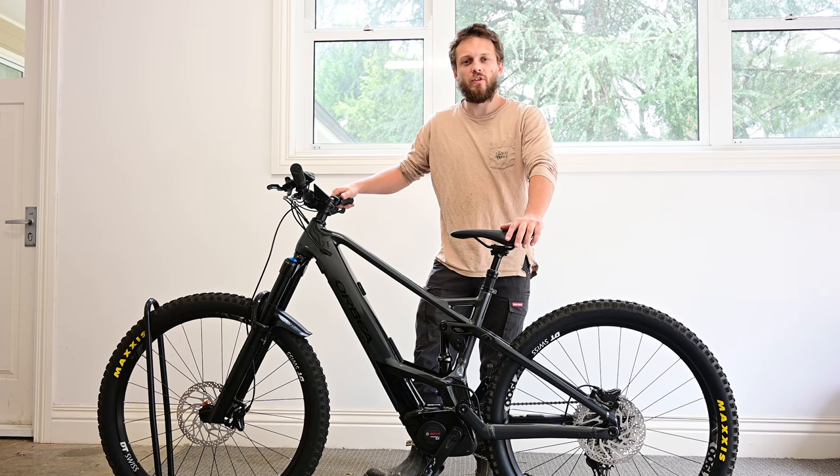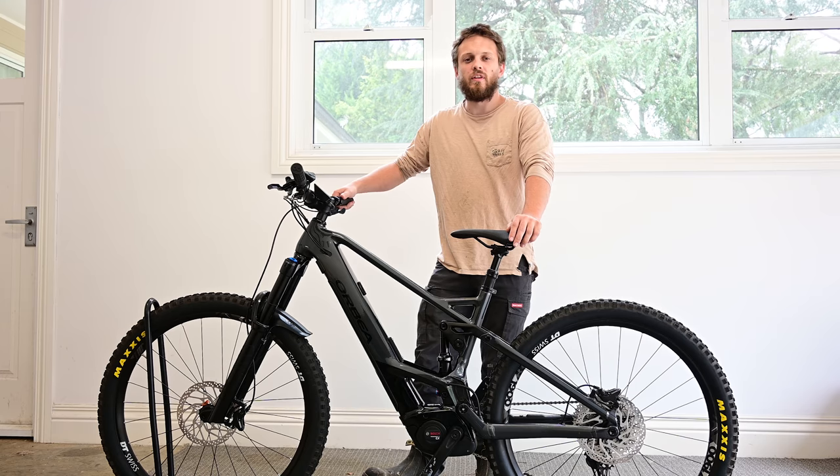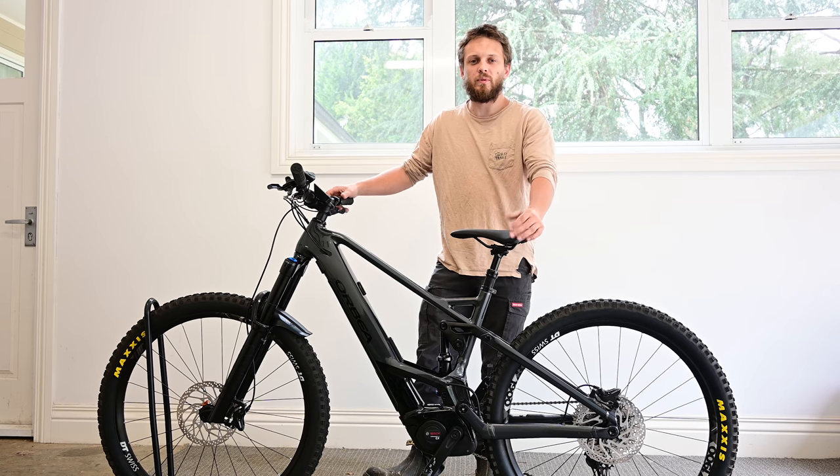G'day, welcome to Epic eBikes. Today we've got an Orbea Wild and we're going to show you how to install our chip to unlock this bike. If you like these videos please like and subscribe so we can keep doing it.